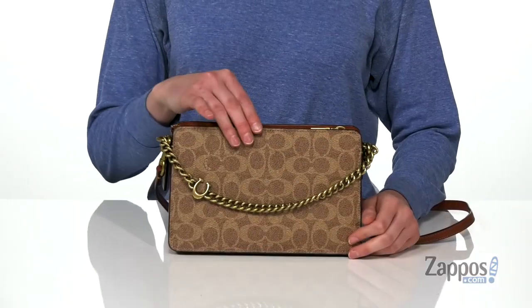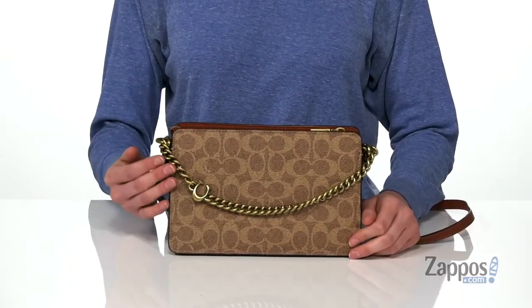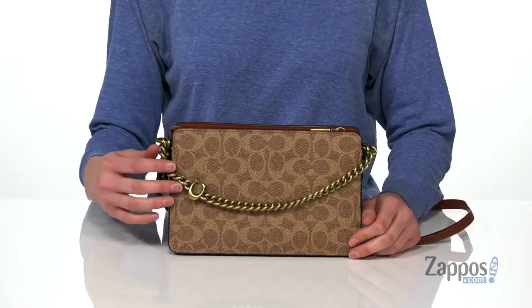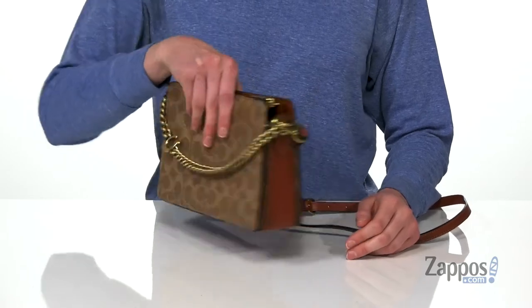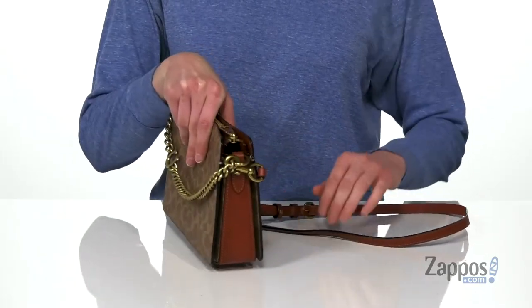Hey guys, I'm Zoe from Zappos and I'm telling you more about the Signature Chain Crossbody from Coach. This bag has that classic Coach C print on the exterior, but it's really been modernized with this oversized chunky gold chain on the front. It can also be used as a little carrying handle if you do choose to remove that crossbody strap.